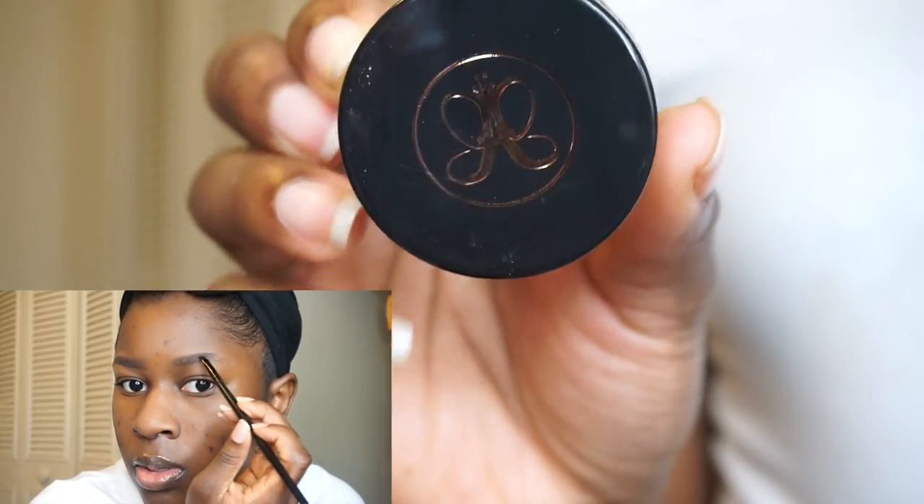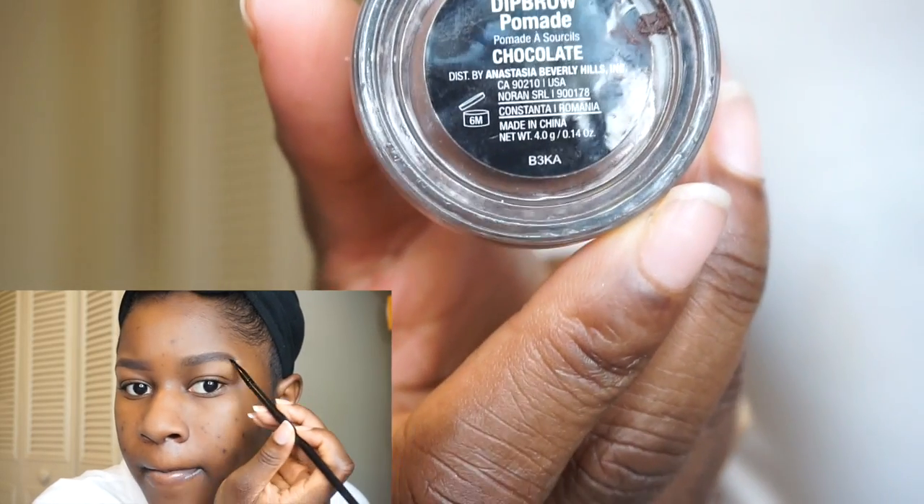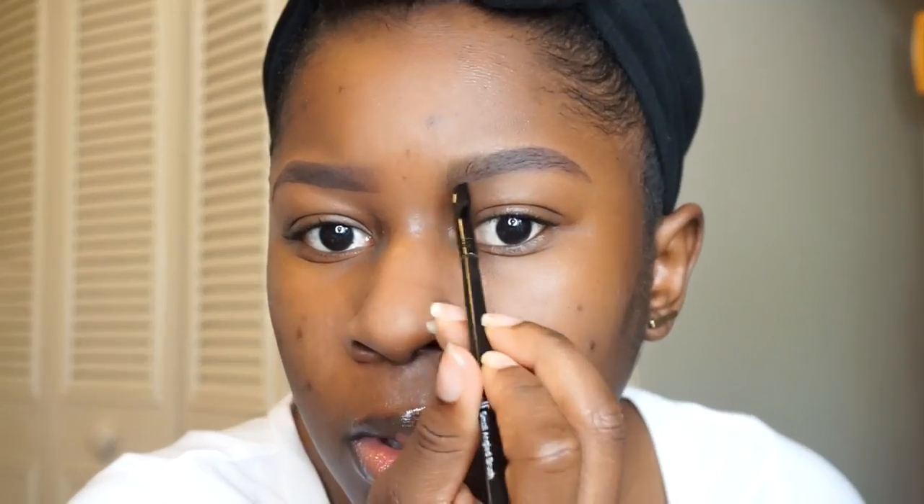Now I'm just going to prepare to fill in my brows. If you guys want a more in-depth video on how I fill in my brows and what I use, just let me know down in the comments and I will do a video on it.